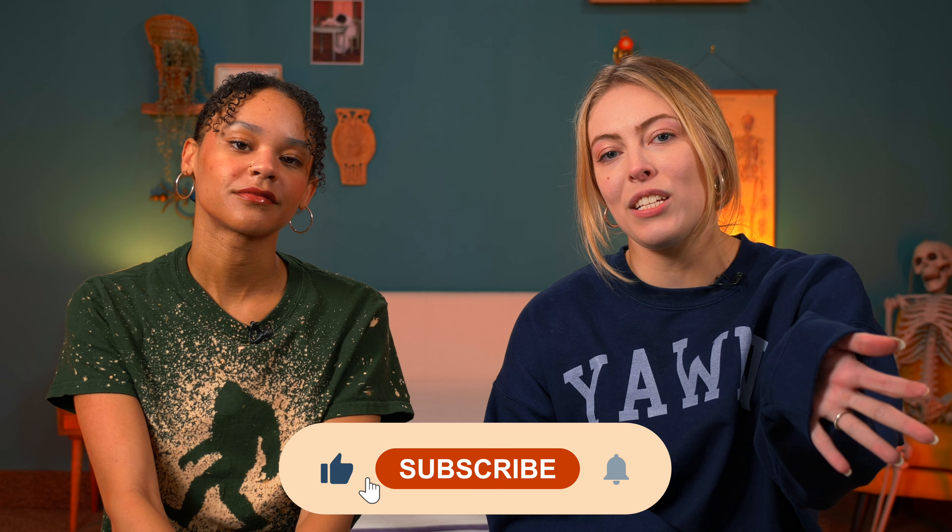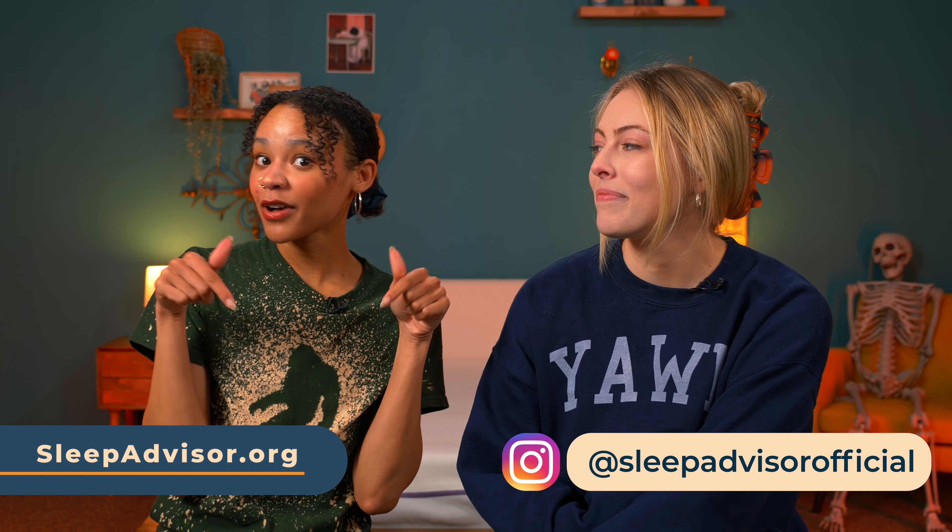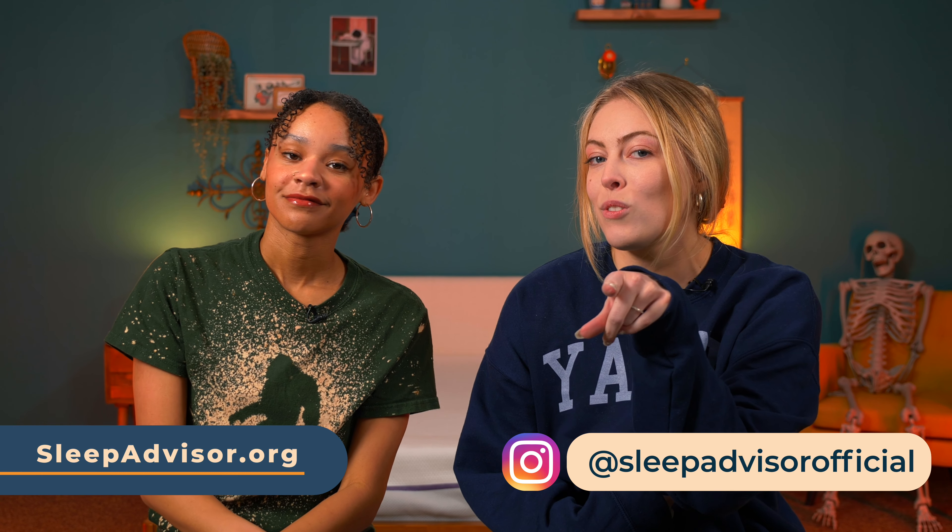Thanks so much for watching. Don't forget to like this video and maybe even subscribe to the channel. If you want coupons on both mattresses and links to our full reviews, you can check those out in the description box below. Don't forget to follow us on social. Thanks again for watching. Bye!